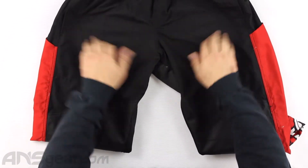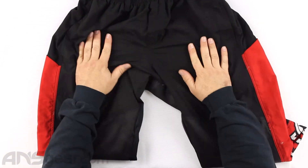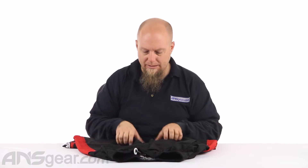The material itself almost feels like a suede material — it's not, it's like a faux suede — but it is very thin, very lightweight, very breathable, and moveable. It's going to give you the ability to stretch and move without compromising weight or flexibility.